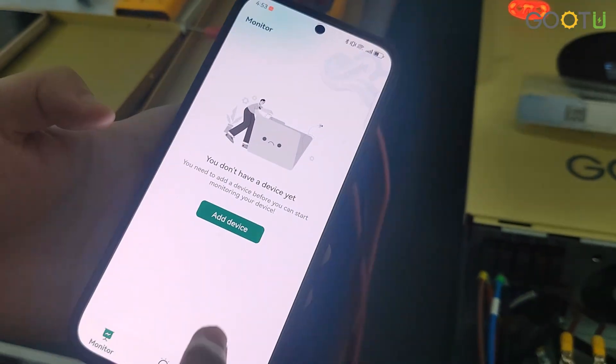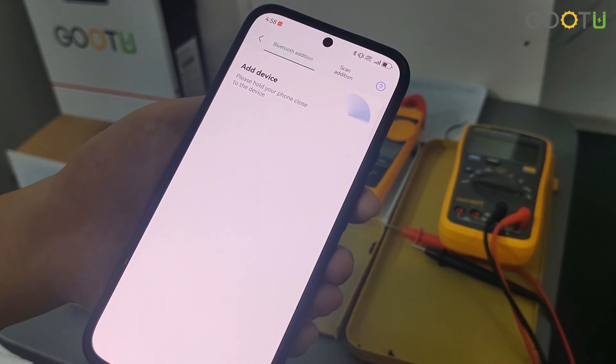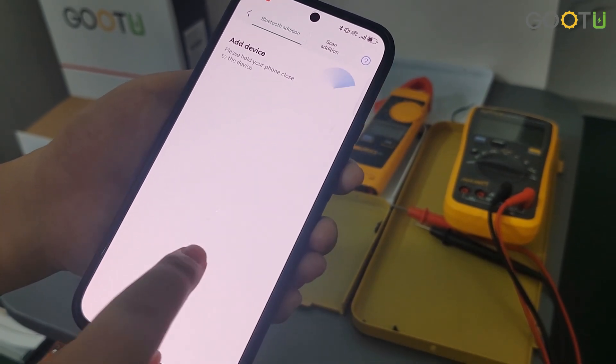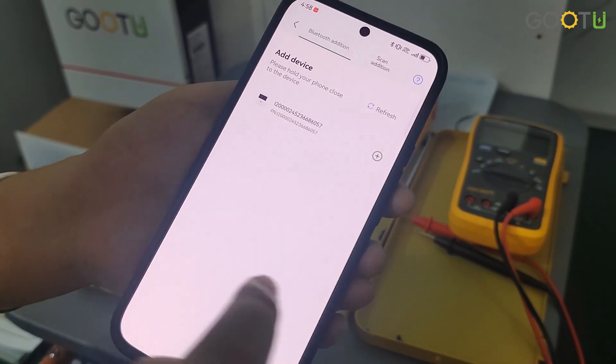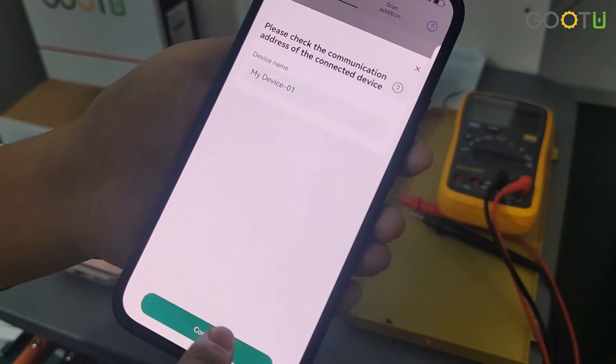Here is the app. We can now add the device. This needs some time. Touch here. Confirm.